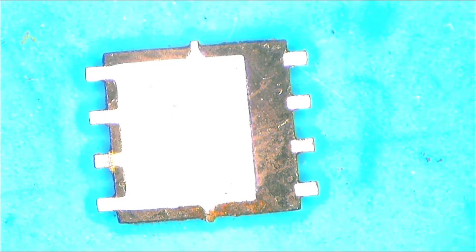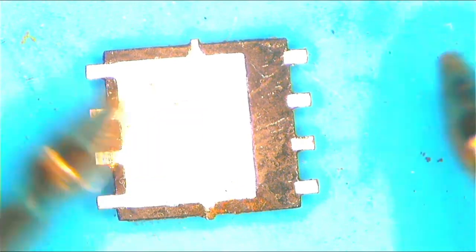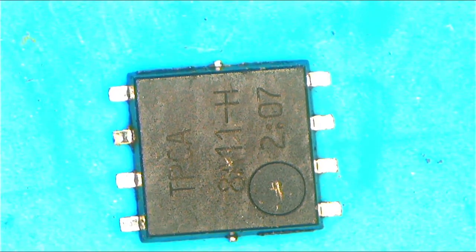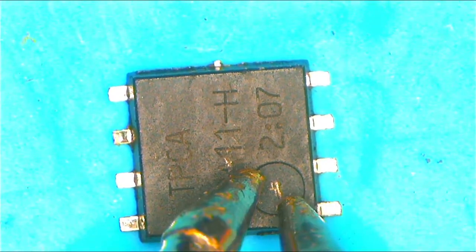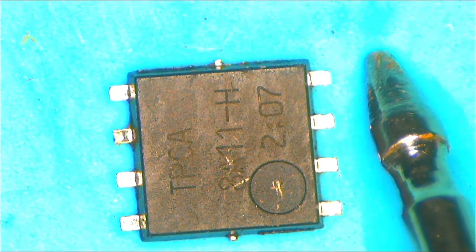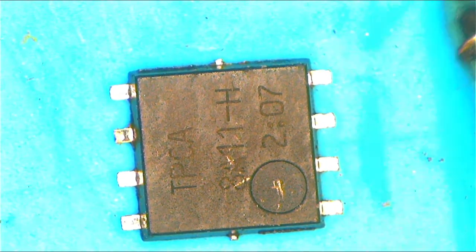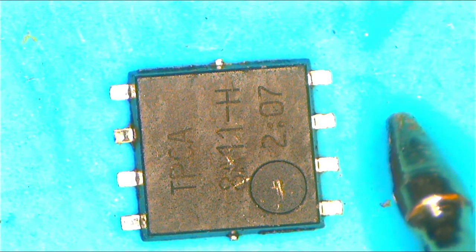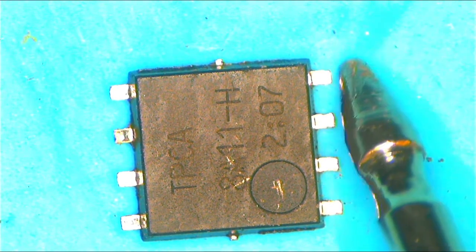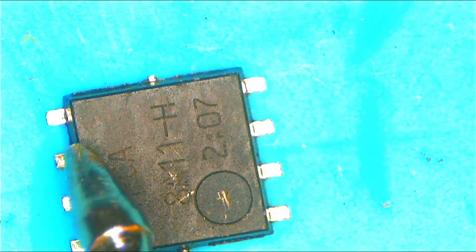One more trick: if the diode is dead or shorted, remember pin one, pin two, pin three, and pin four — pin four is separated from the other three pins. Pin four is the gate, which acts as the instructor, telling the MOSFET to allow power or not.